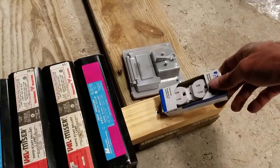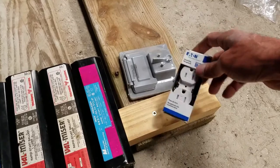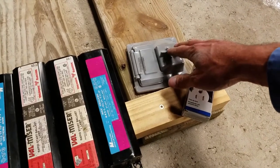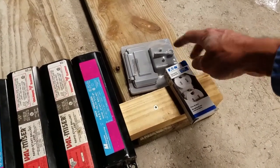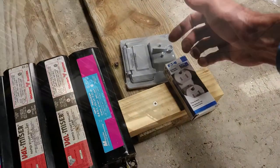Our receptacle and switch are about four feet off the ground, so I'm not too worried about it getting wet, but it could blow some rain in. Just to be on the safe side, I got this weather-resistant cover to help keep the water out, and I also bought weather-resistant plugs. This encases the switch and uses a toggle to switch it on and off, and there's a door for the receptacle inside. I think that will work for cutting logs.